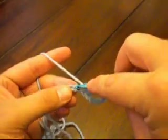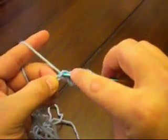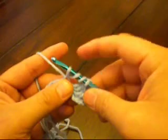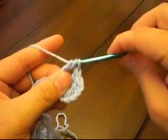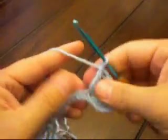Yarn over twice. Insert your hook, yarn over and pull through. Now two at a time — yarn over and pull through those first two. Now again yarn over and pull through the next two. And to finish it off, yarn over and pull through the last two.